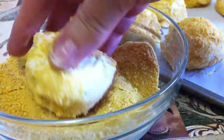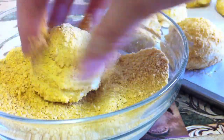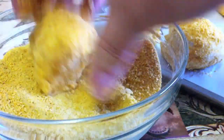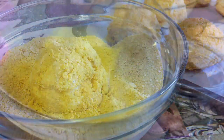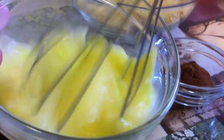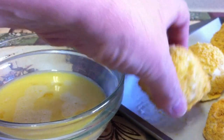Coat the ice cream scoops with the cornflake mixture and place them back in the freezer for one hour again. Just before bringing the ice cream scoops back out of the freezer, you want to beat together three eggs.